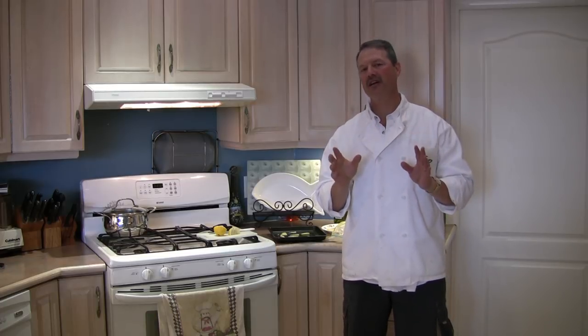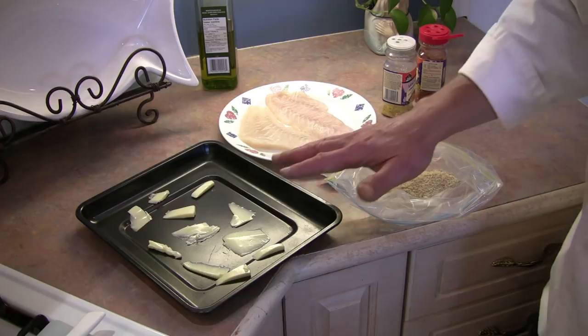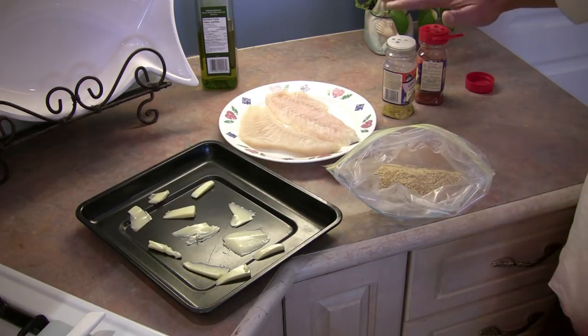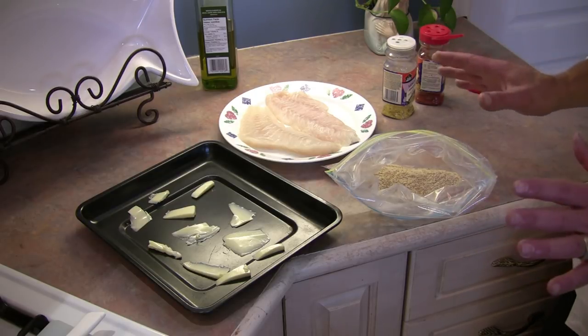Today what I'm going to do, I'm going to be cooking up some sea bass. So if you take a look here, we have a couple of sea bass fillets, we have some slivers of butter, we also have some bread crumbs and a couple of different spices — and that's really all you need folks for this recipe.